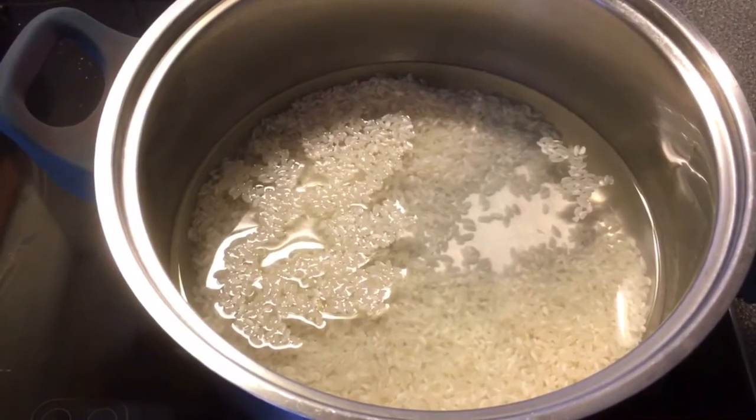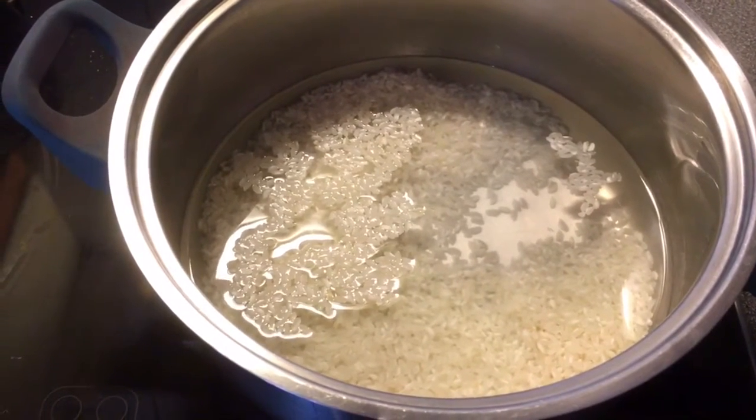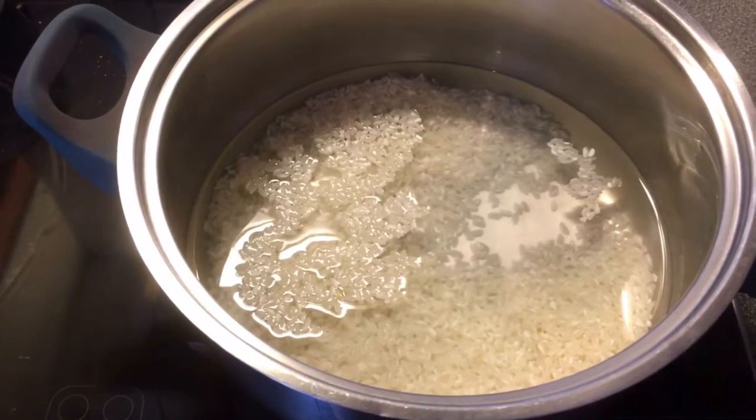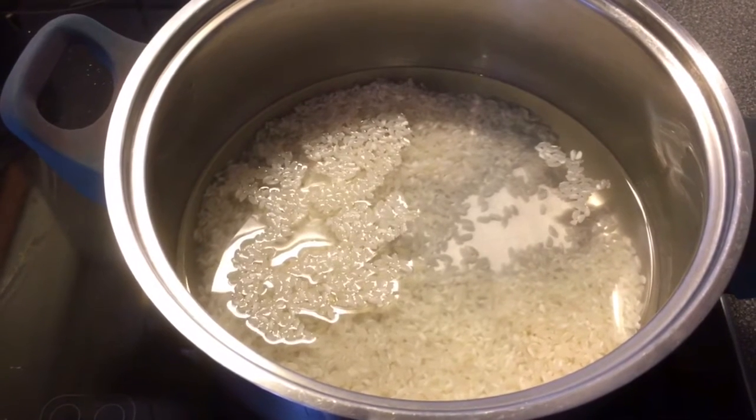First thing we'll do is boil our rice. One cup of rice with two cups of water. I'm using risotto rice here because it melts more.